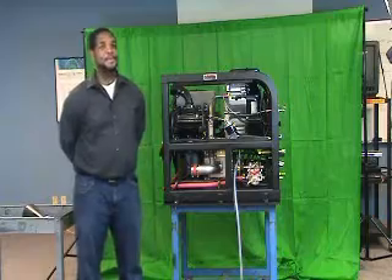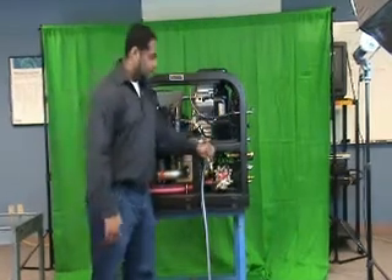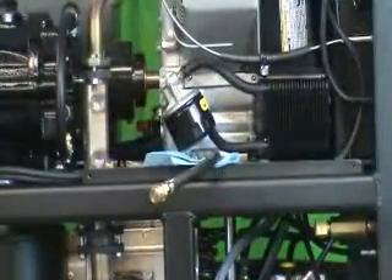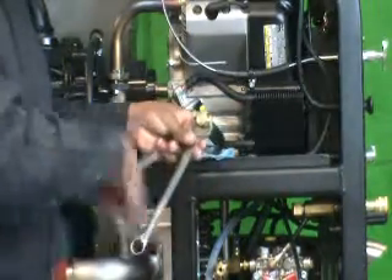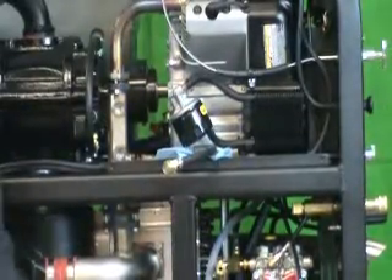Do not overfill. To drain the oil, we've included drain hoses for your convenience that allow you to drain the oil into your drain bucket instead of onto the machine. You need to use two wrenches, an 11 sixteenths and a 13 sixteenths. Remove the cap by turning it anti-clockwise and allow it to drain into your drain bucket.